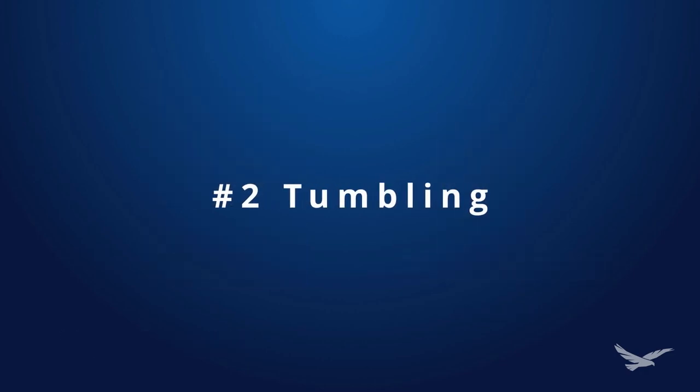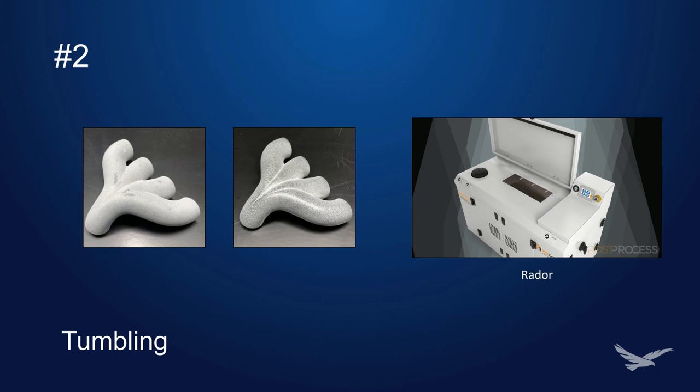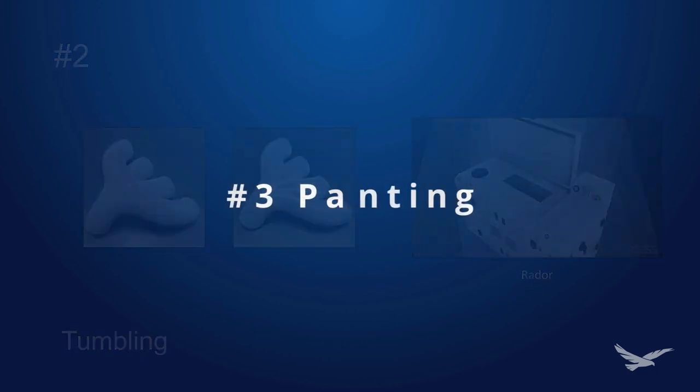Number two: tumbling. Truly achieve an injection mold-like finish with tumbling. Capable of handling large batches of parts, tumbling rewards those who have patience with incredibly smooth parts. This can be accomplished by using the Radar from Post-Process Technologies.